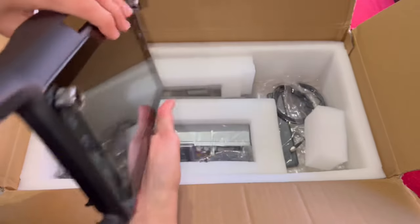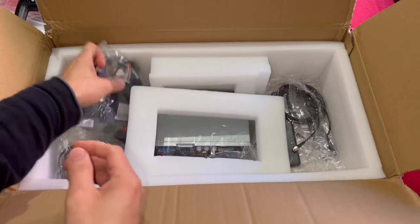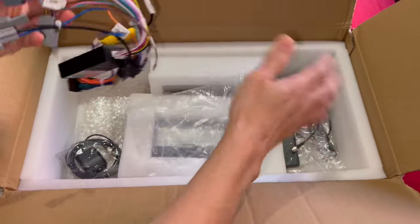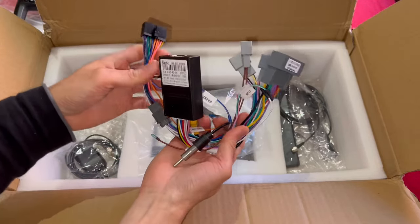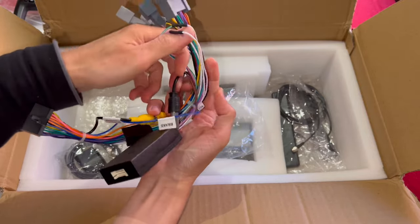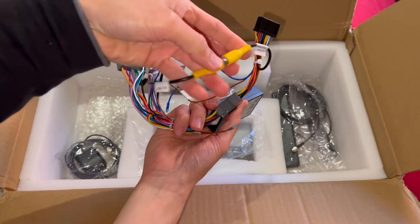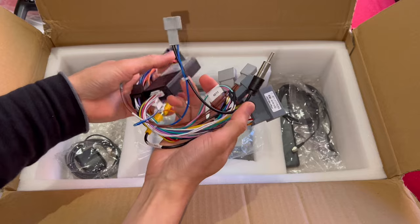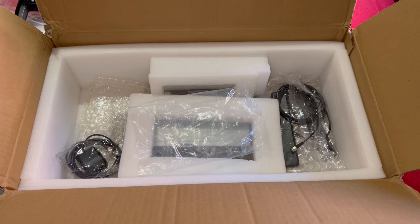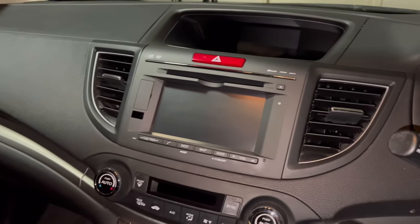It's got a slot for the hazard lights and poles for the aircon vent itself. Really good reflective screen. Next we have the wiring harness, which has the canbus decoder and some connectors — an ISO connector and a rear view camera, which hopefully we'll be able to use. This particular Honda CRV has a built-in reverse camera so hopefully the whole wiring harness will work.